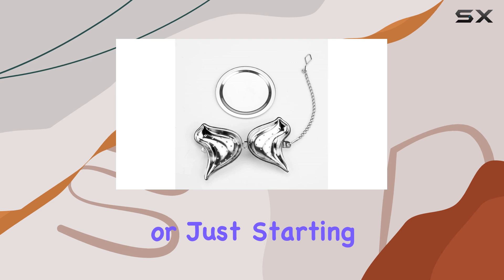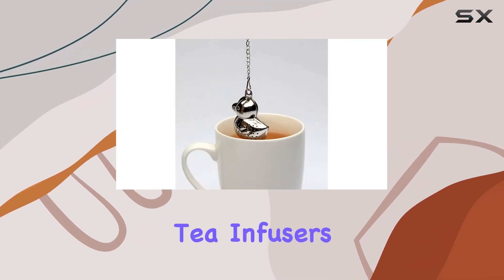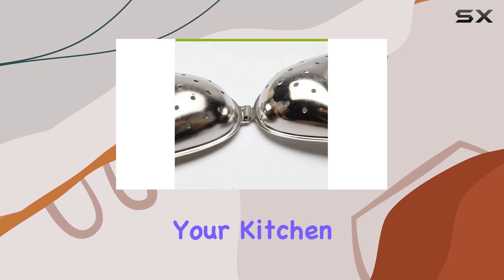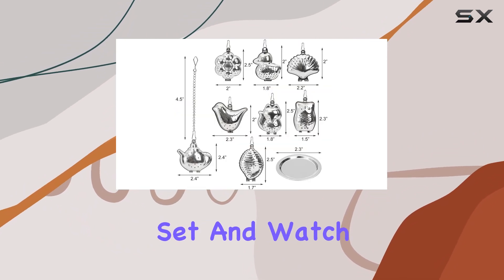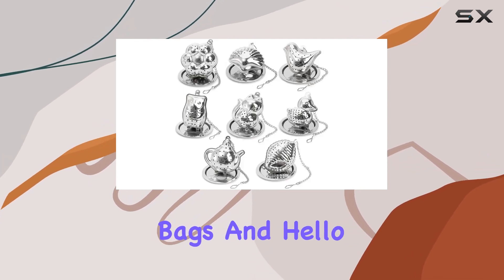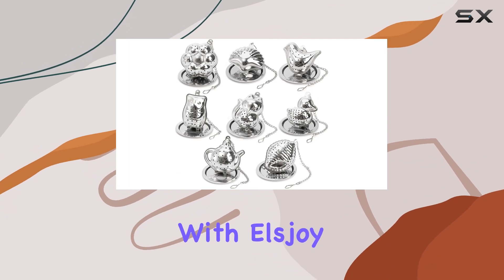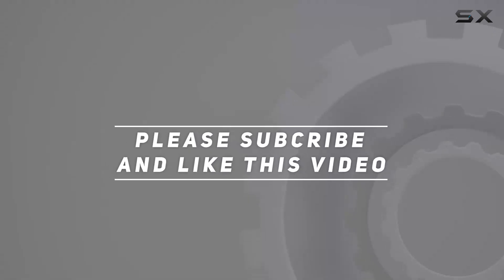Whether you're a tea connoisseur or just starting to explore the world of loose leaf tea, the Ellsjoy set of 8 loose leaf tea infusers is a must-have addition to your kitchen. Treat yourself or surprise your loved ones with this charming set, and watch as tea time becomes even more enjoyable. Say goodbye to boring tea bags and hello to a delightful brewing experience with Ellsjoy. Check out the video description for an updated price, and thank you for watching.